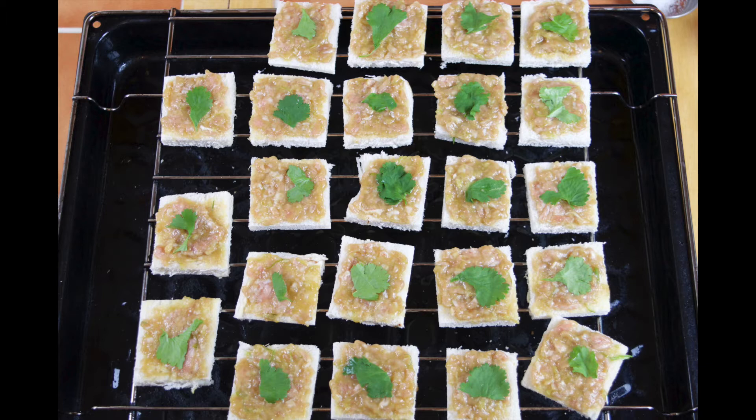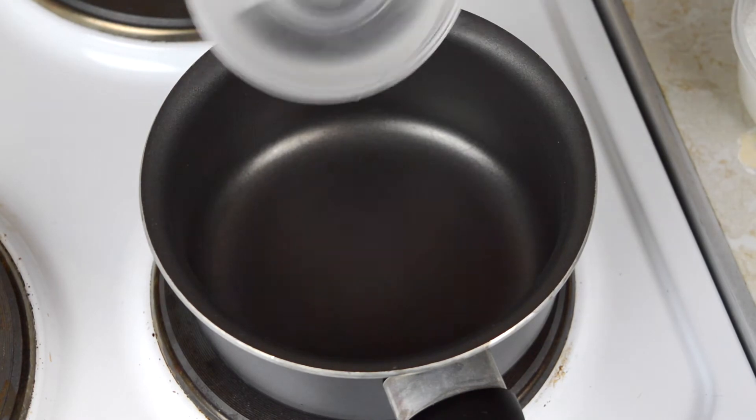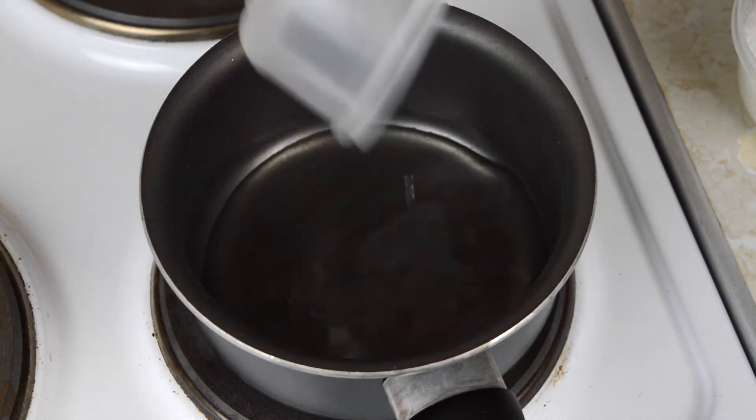Finally, put the pork toast into the oven for about 20 to 30 minutes at 150 degrees until they are golden brown and crispy. So while the pork toast is baking, we can prepare the dip.